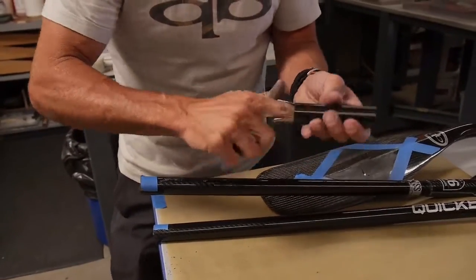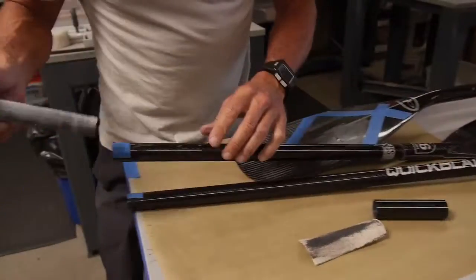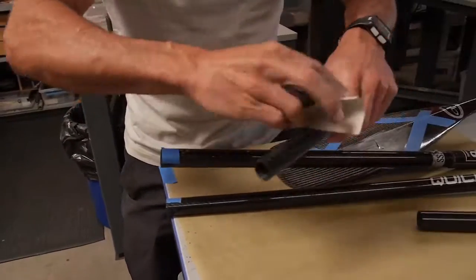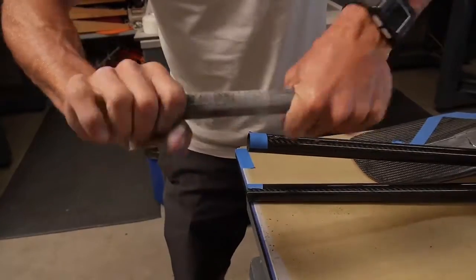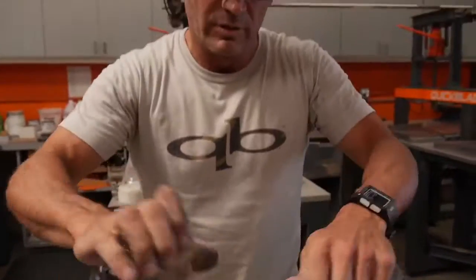Sand both ends. Then on this one I've already sanded one end, so we're going to sand the other end as well. That'll help it stick.